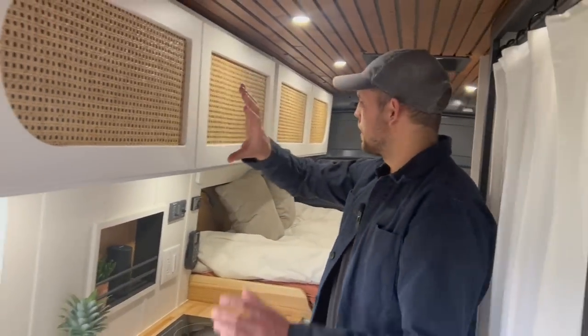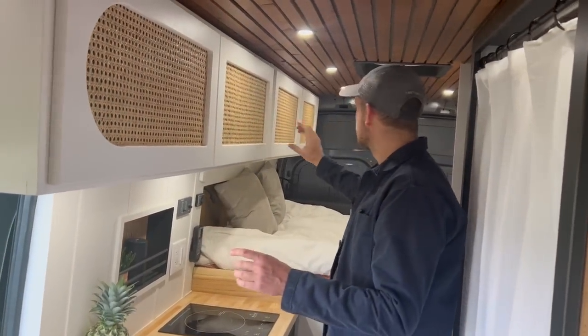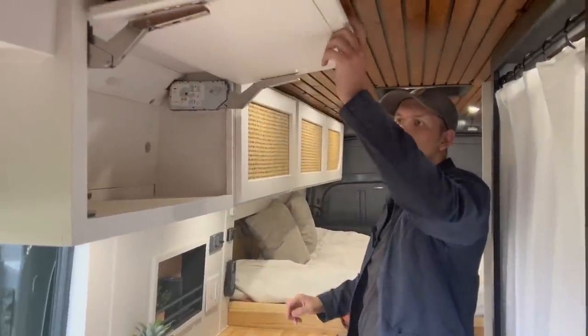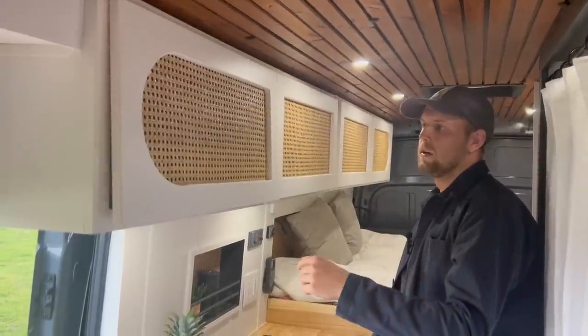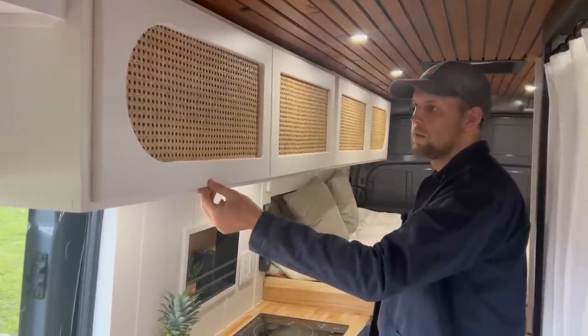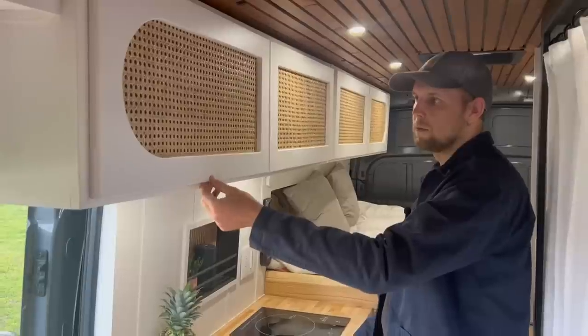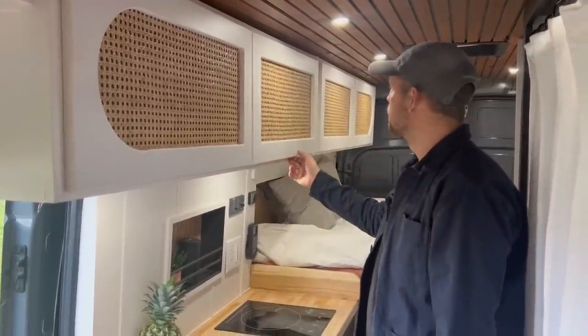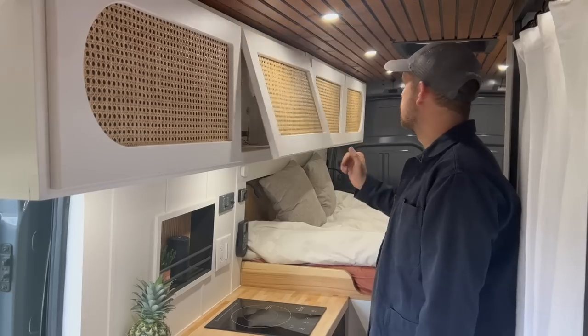Running all the way along this side I have upper cabinets, and on the other side as well. These have nice soft-close hinges with a strong enough pull that they won't rattle — it takes a fair amount of force to make them rattle — so I don't need any latches. Lots of storage all the way down the line.